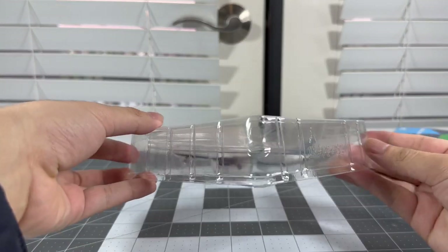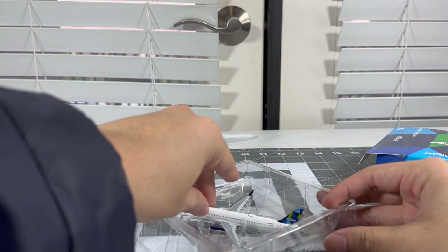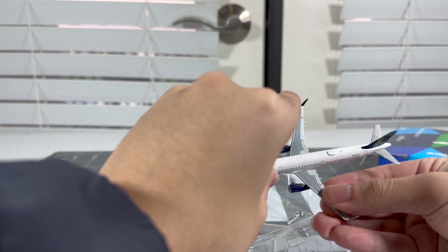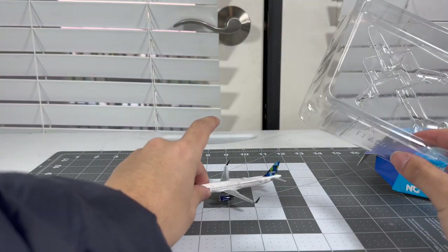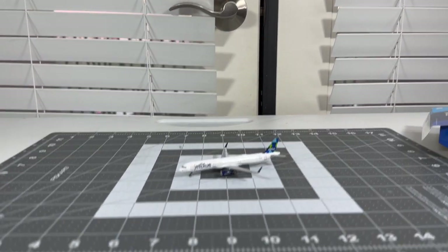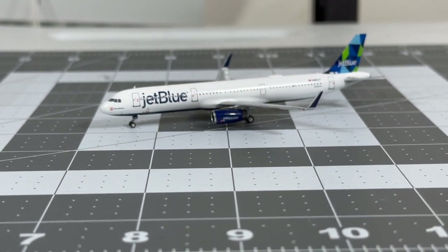Let's take out all the cradle stuff and the plastic. Unfortunately we have a missing antenna. Checking the wings — that's good. Horizontal stabilizer is also good. So minus that missing antenna, this model is amazing. I don't see the antenna in the box or the cradle, but at least everything else is intact. I'm so fortunate to have my JetBlue Airbus A321 in the Prism Tail.